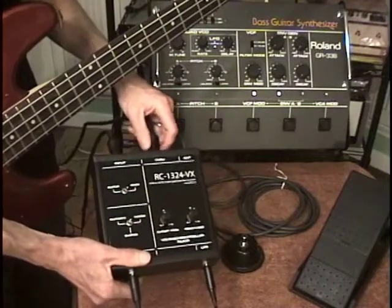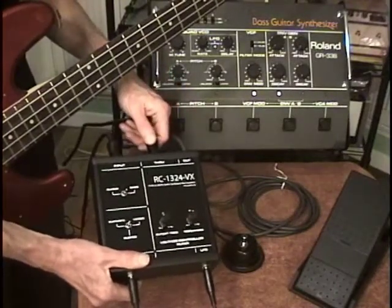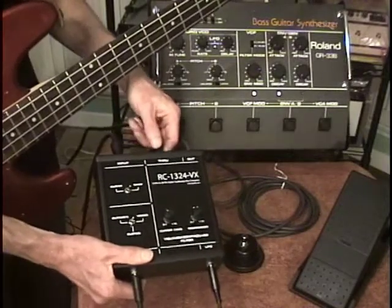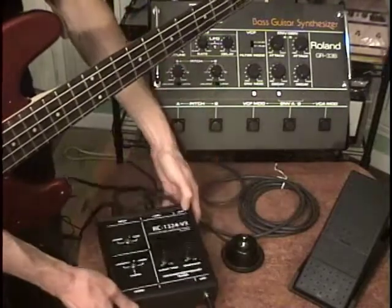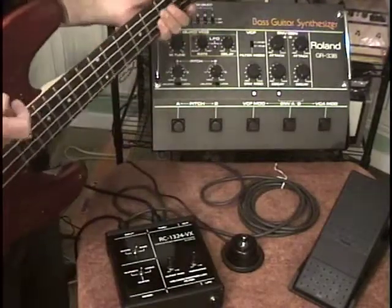There's no latency, no delay — it's kind of like having a US-20 box built into this unit. It just sends the signal right on out, and then it has the 24-pin output at the same time. I have the VB-99 behind me.